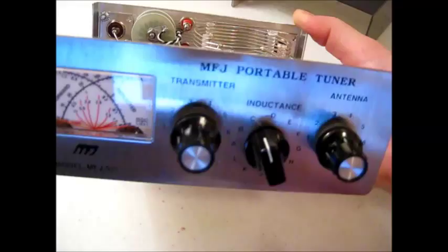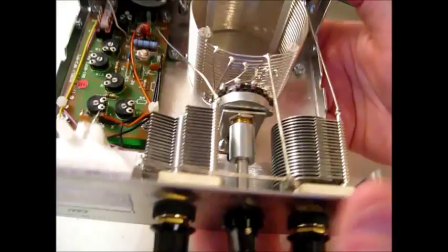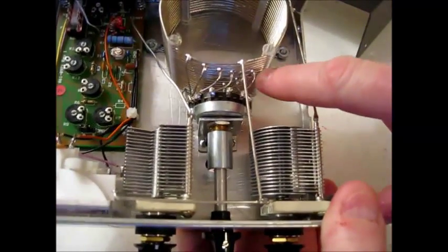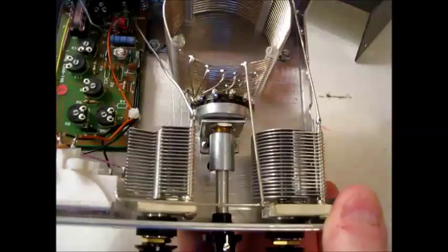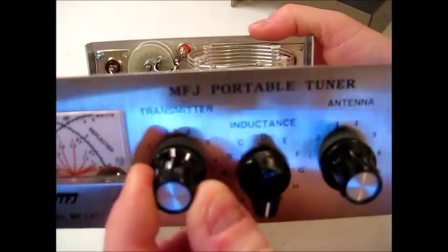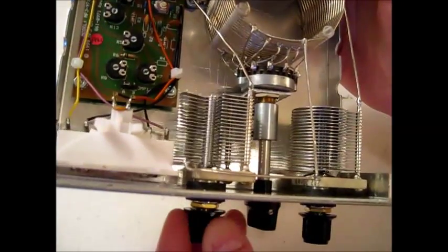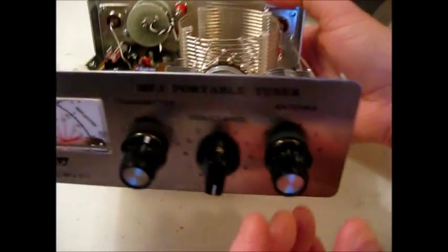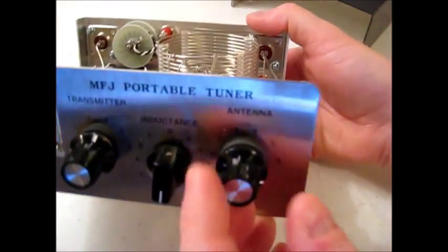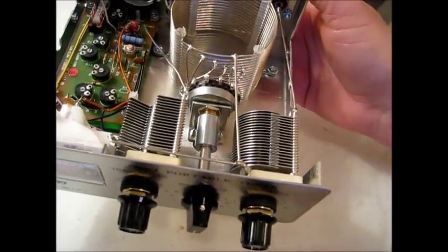This inductor is a stepping switch — what this switch does is rotate back here and select different taps on the coil, allowing you to add or subtract inductance to your antenna system. You have a capacitor adjustment here for the transmitter side of your system, and that changes that capacitor there. On the antenna side you have another capacitor, and that changes that capacitor, so you can add and subtract capacitance to your antenna system.